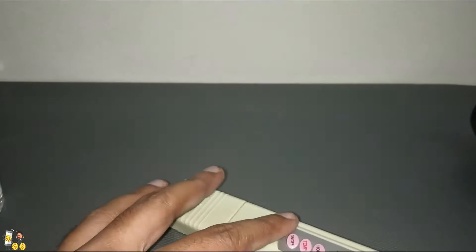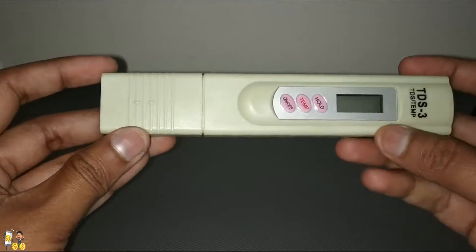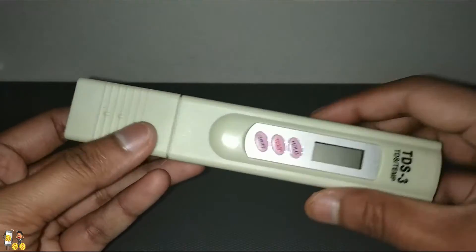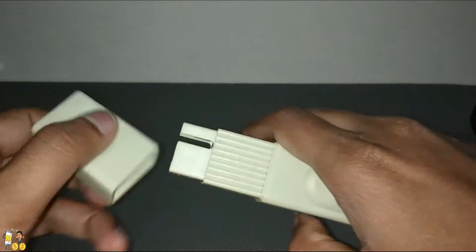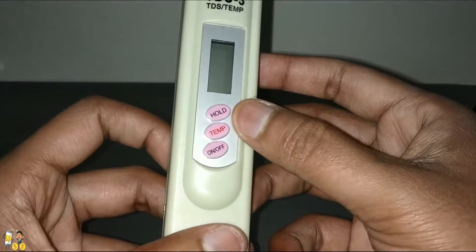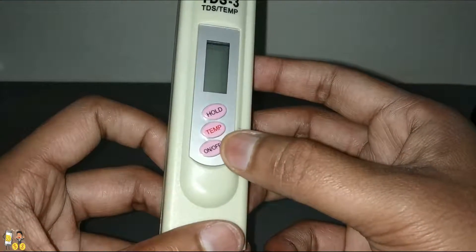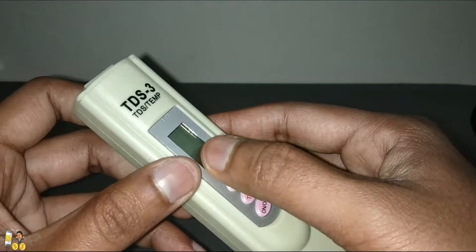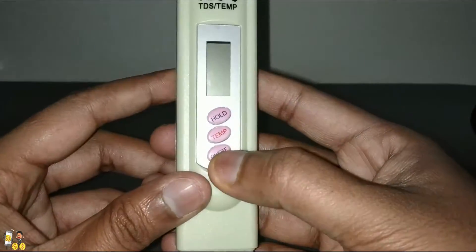Here comes the bill from Amazon. You can see the TDS meter with its protective cap, which you can remove easily. There are three buttons: one is hold, one is temperature, and one is on/off. Here is the TDS meter and here is the display.